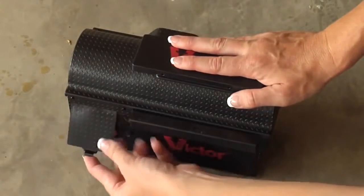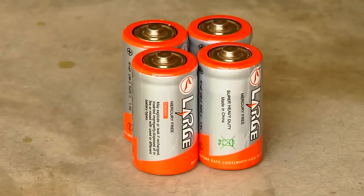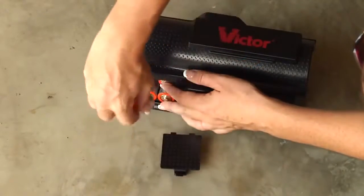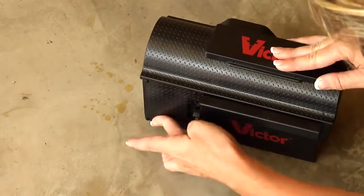Open the battery compartment lid. Pull out the 4C batteries. Remove the plastic from the batteries. Properly reinsert the batteries. Close the battery compartment lid.